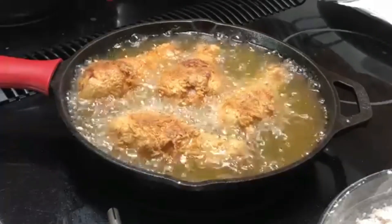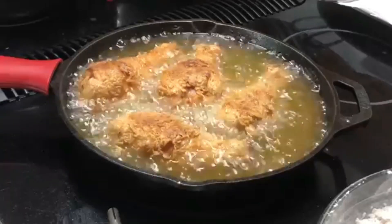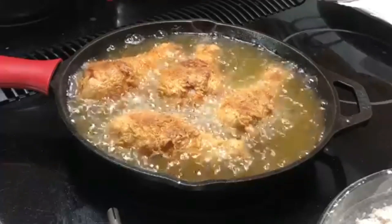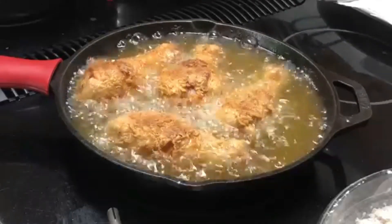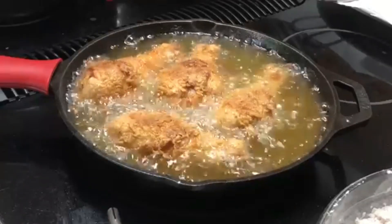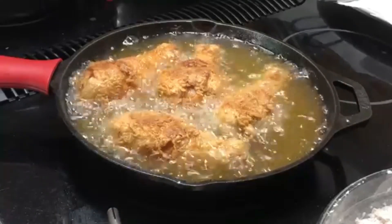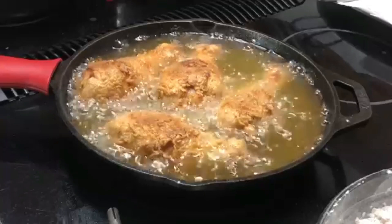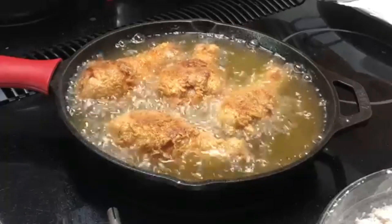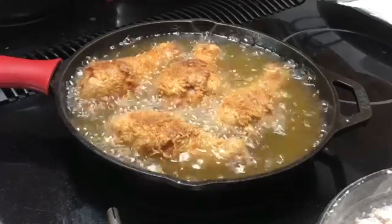So now I'm going to let this finish cooking for another maybe three to four minutes. It honestly just depends on how thick your chicken legs are or whatever cut of chicken you are using. For these, it'll probably take a total of six to eight minutes total, because ain't nobody got time for raw chicken. Our chicken is doing well. I'm going to finish cooking off the rest of this chicken and then show y'all what the final product looks like.